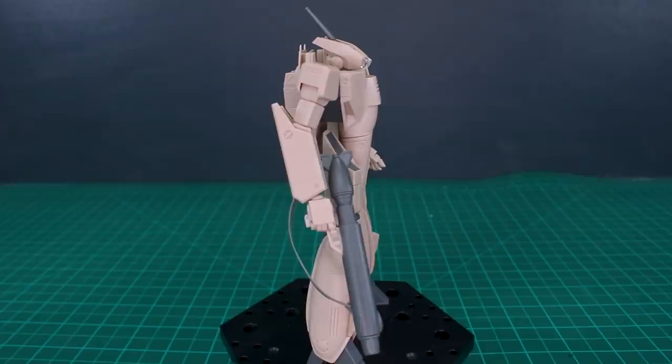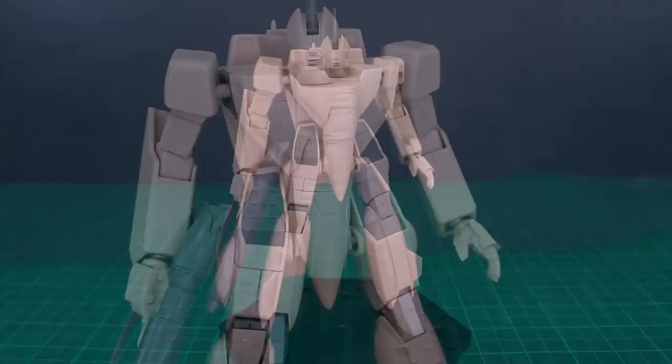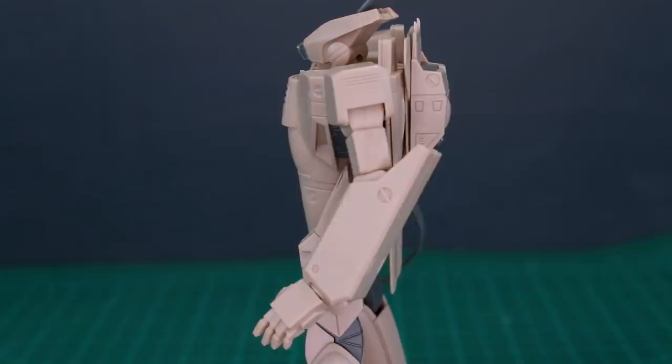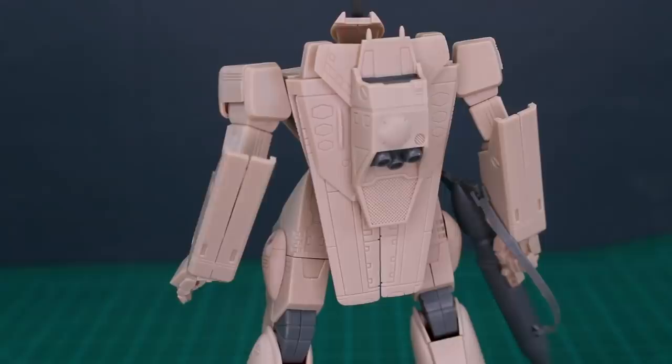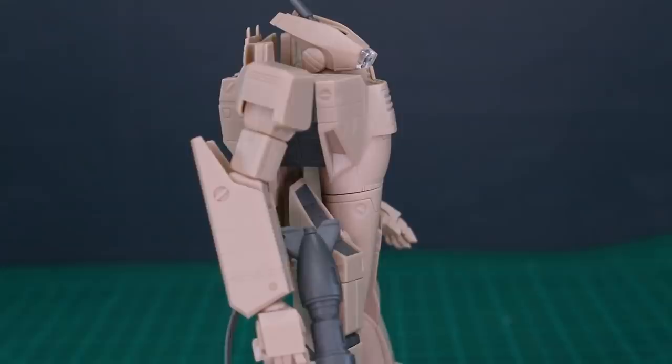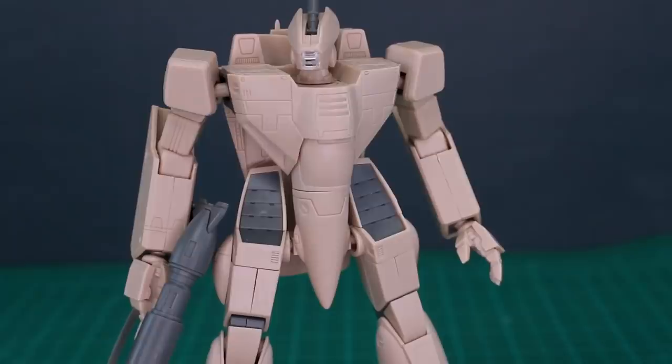Once we remove a couple of seam lines and get this painted up it's going to look absolutely fantastic. Size-wise, it's about the same as a typical Bandai High Grade 1/144 scale kit. If you can get this for a decent price and put in a little work, it's definitely going to end up being a really nice kit. I don't have experience with larger scale kits from Hasegawa or Bandai, so I can't compare, but as my first Batroid build it was pretty interesting — right about what I expected.